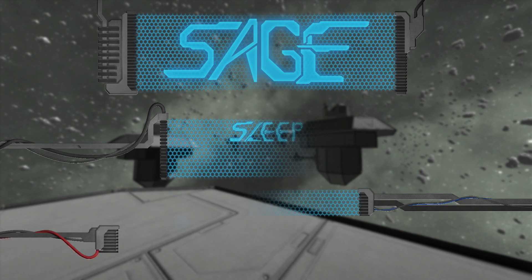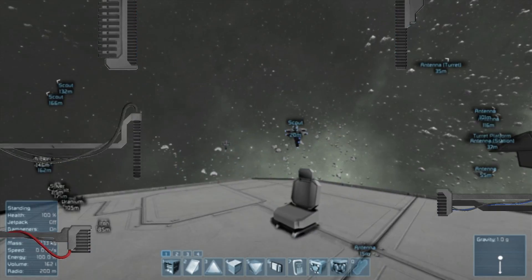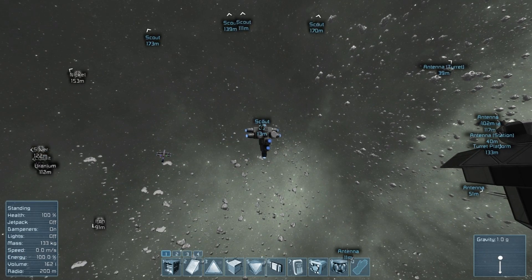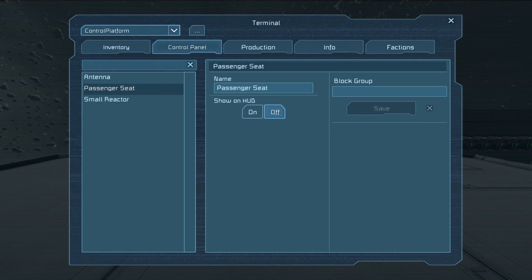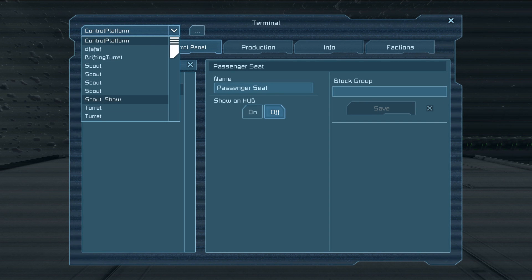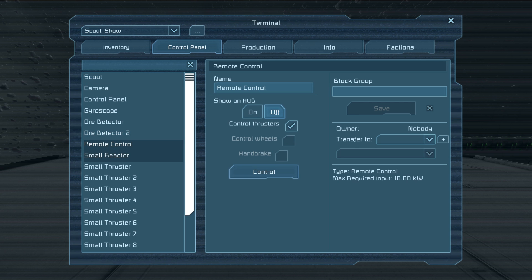Hello, ActiveSage here on the Sage channel. A wonderful update came out today that added two things. One, the ability to control things like that little scout from afar, which means I could sit in this seat, press K, and I've got a bunch of ship pulldowns at the top. Scout Show is the one we were just looking at, and I can find the remote control block in here and click control.